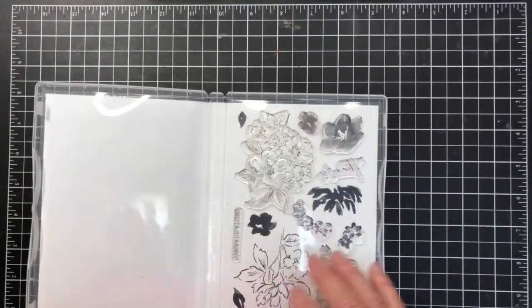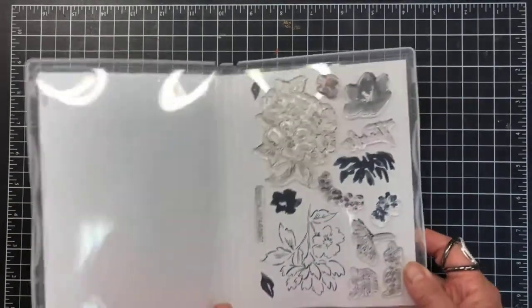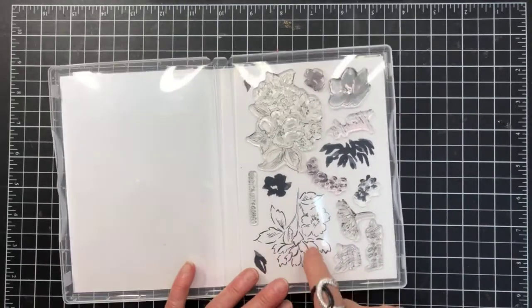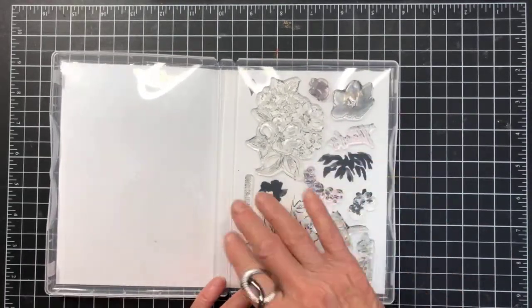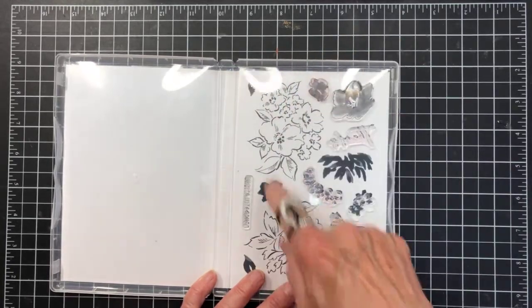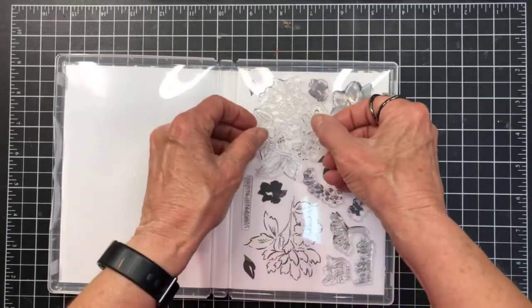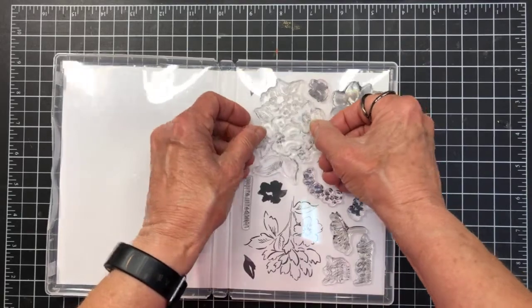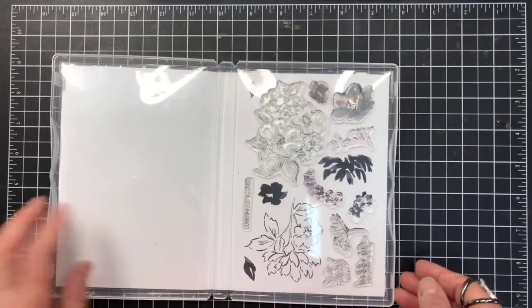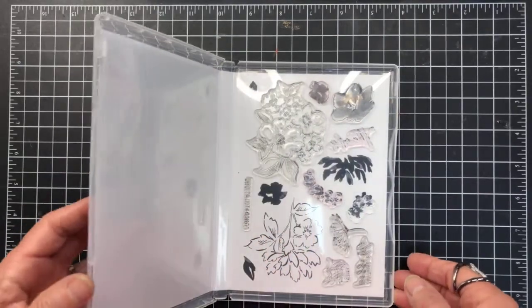I just wanted to show you the new stamp sets that are photopolymer — you can just place your stamps directly onto the stamped image, so it's easy to tell whether there's anything missing or not. There are a few out of the set and those are what I'm going to use in tonight's tutorial.